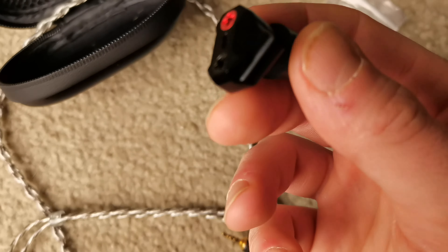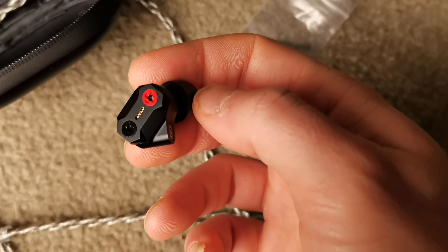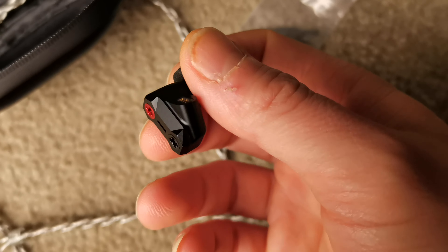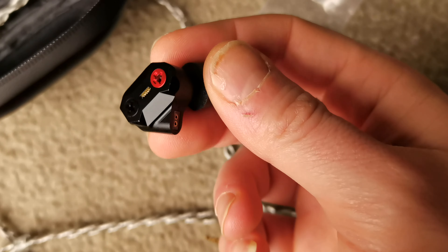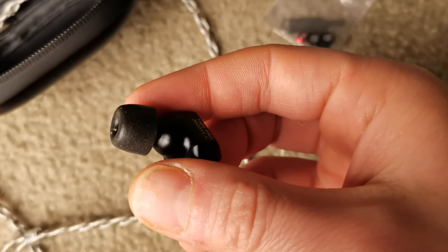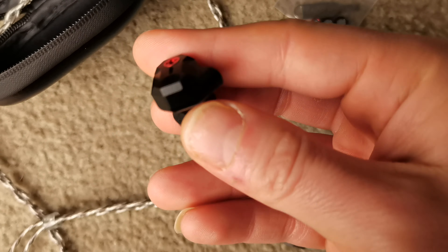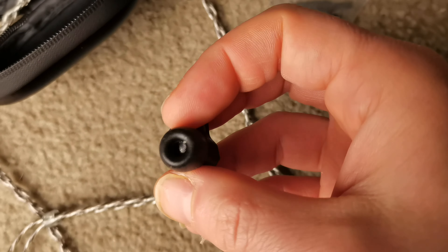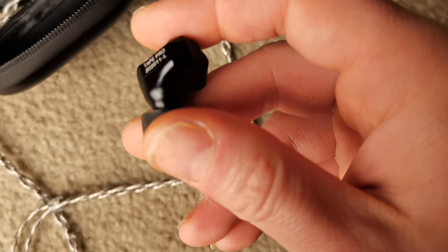I'm going to swap the filters right now. As for the sound — I do like them. This is going to be divisive. It is a very specific IEM with a specific sound to it. It uses one dynamic driver and one electrostatic — an electromagnetic driver with a full range. I like it.